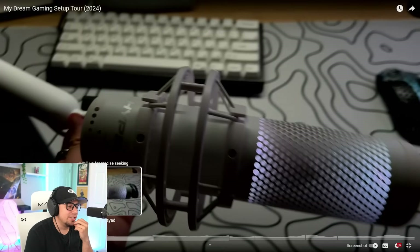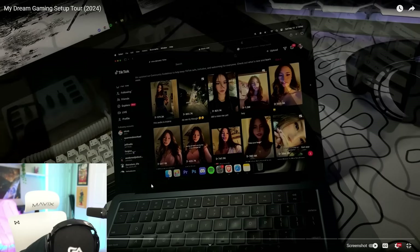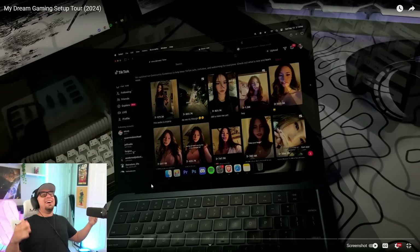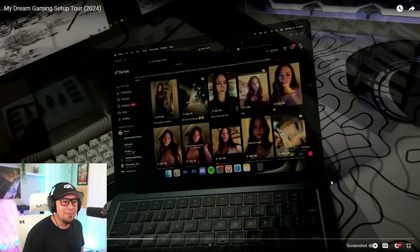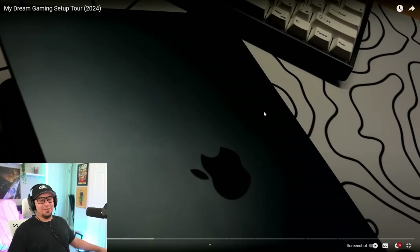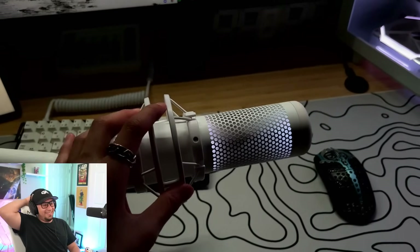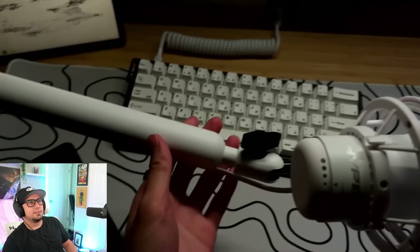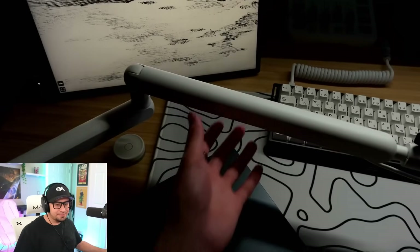Yo, what was on the MacBook screen? Bro, what is he watching? The mic he's using is the HyperX QuadCast S in the white version so it matches the setup a little bit more, and then the boom arm is just a low profile boom arm which is pretty affordable.